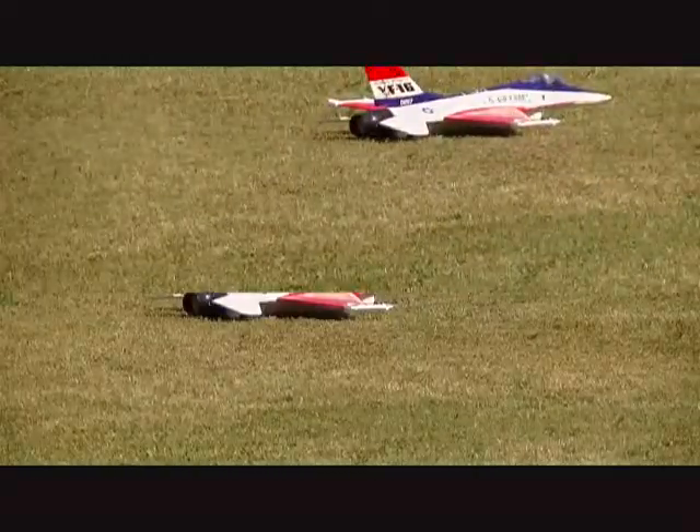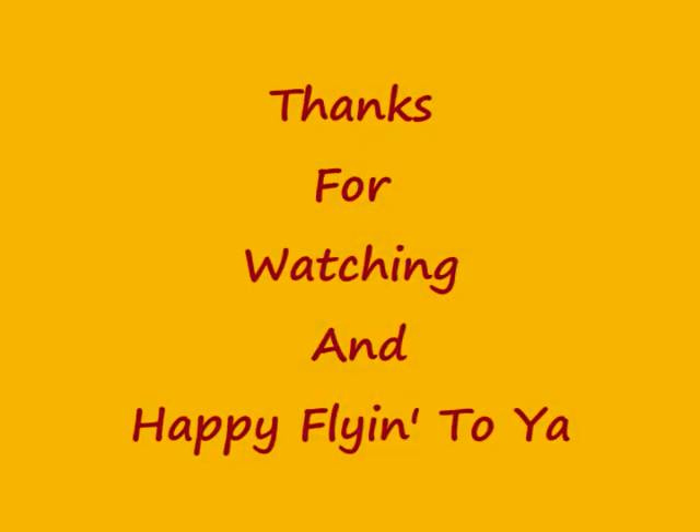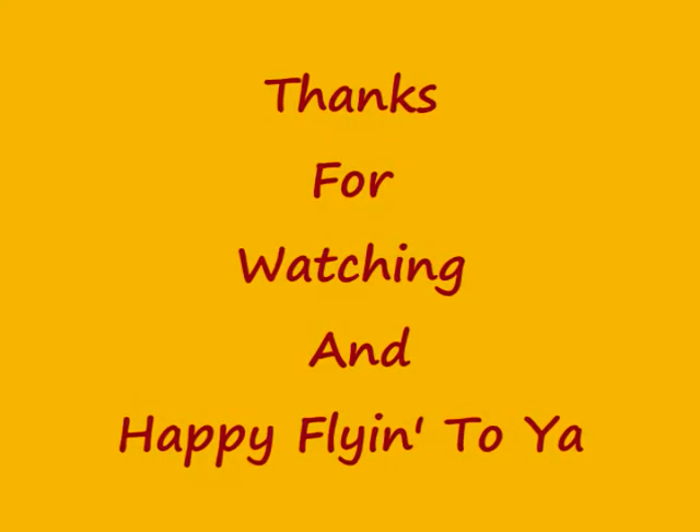So, thank you for watching, guys. So many people. There's a lot of people.